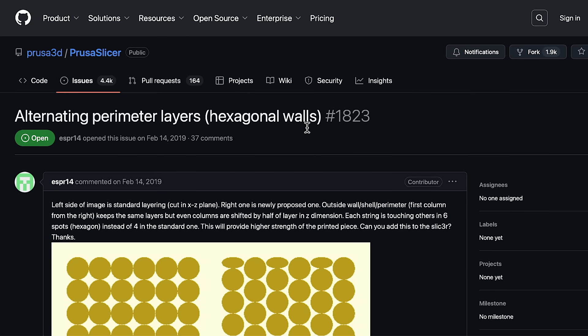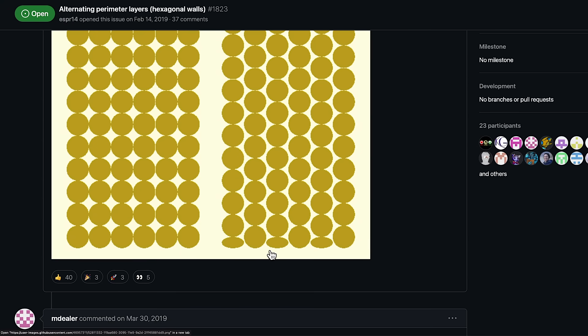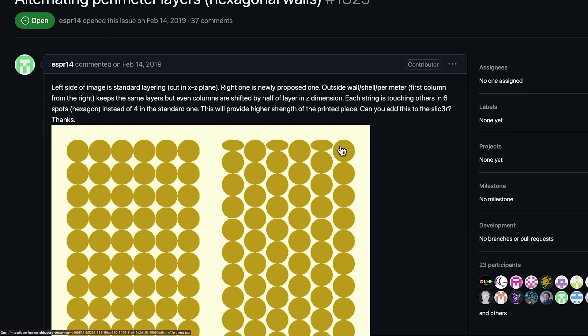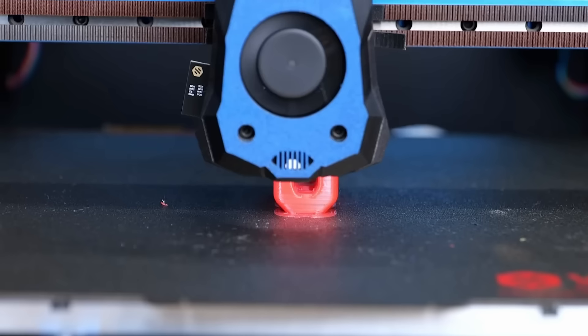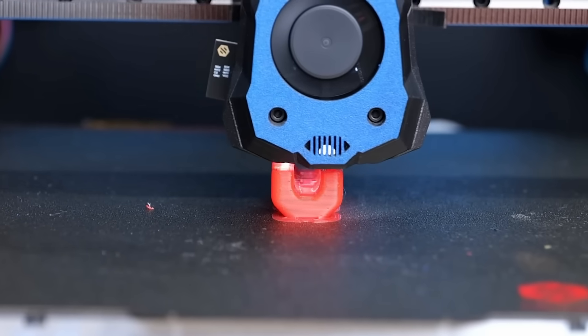Finally, in 2019 someone opened an issue on PrusaSlicer's GitHub requesting hexagonal walls, saying this will provide higher strength. The image also showed how the first layer should be and how to finish. That's what Stefan tested — it used a technique that is under public domain.